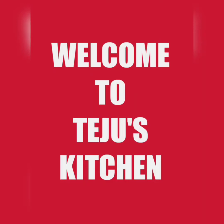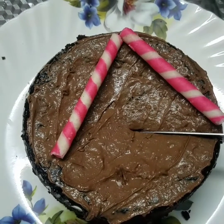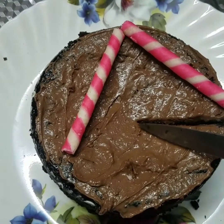Hi friends! Welcome back to my channel, Tejo's Kitchen. I have a recipe for today. This is an easy, tasty recipe for a glass of chocolate cake.